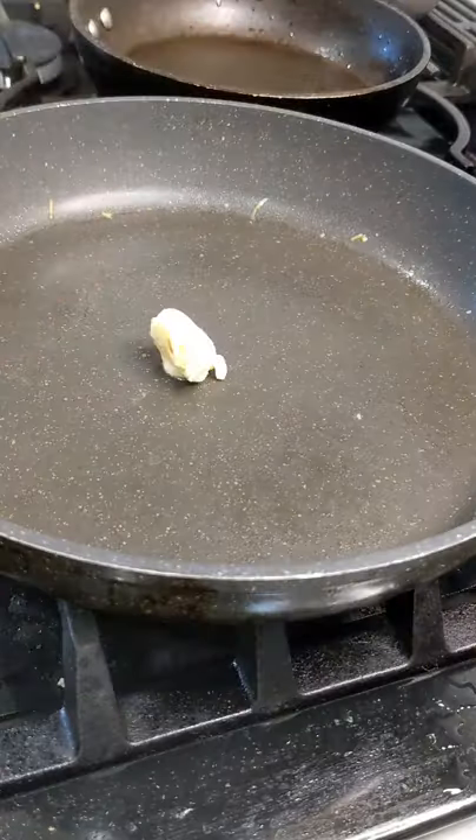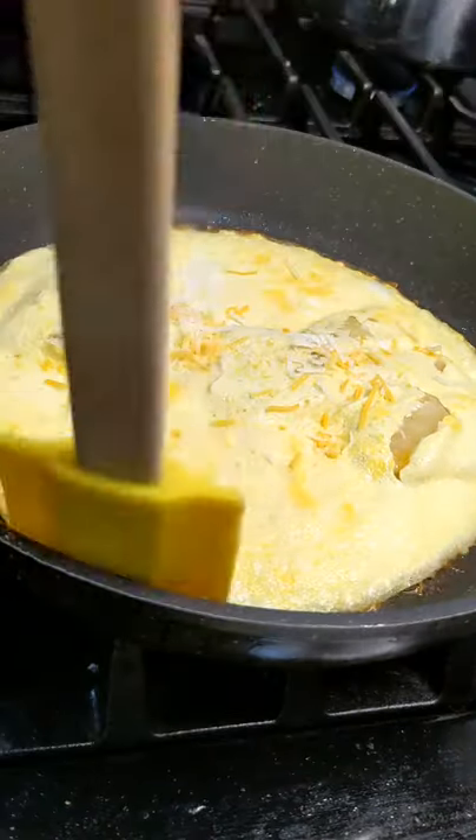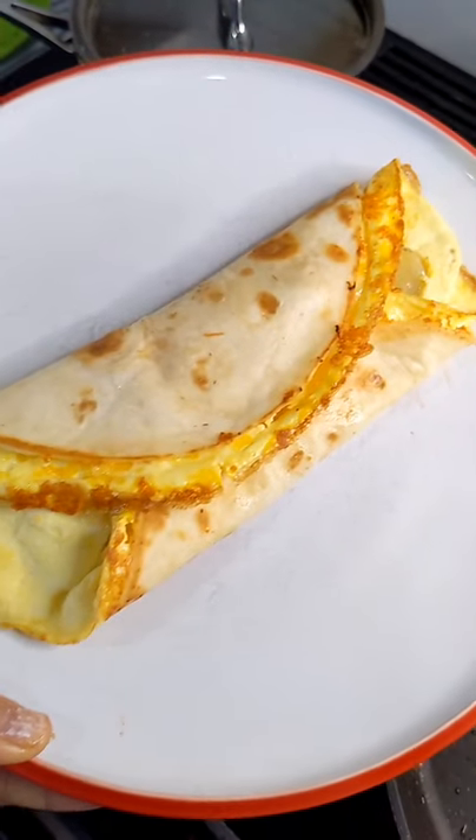I let that melt, then put a tortilla on top and flip it over. Add some butter to the pan because we want that tortilla nice and brown and crispy. A tiny bit more cheese to make it stick. Breakfast burrito.